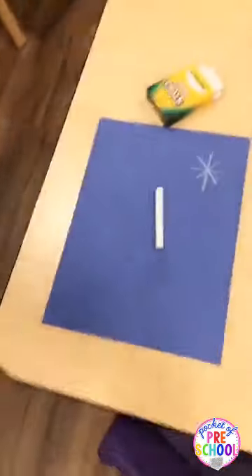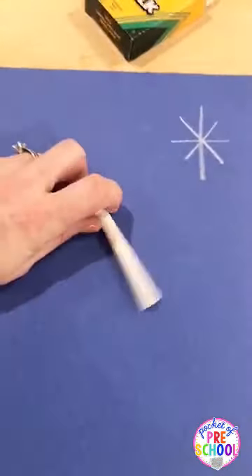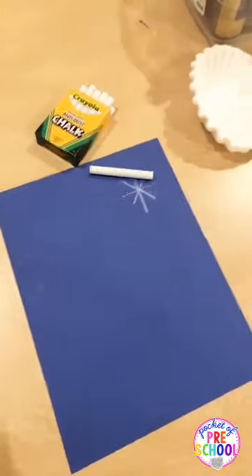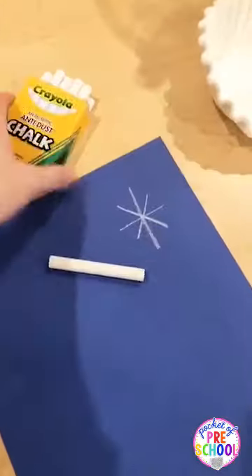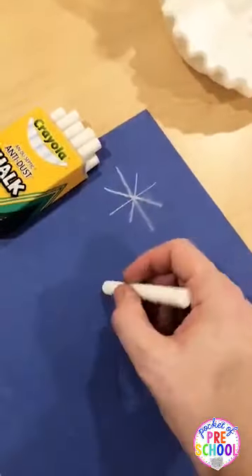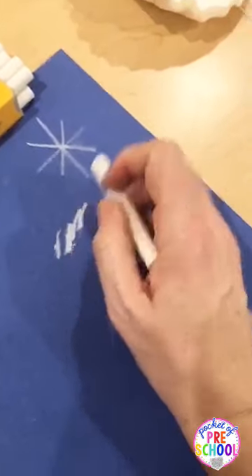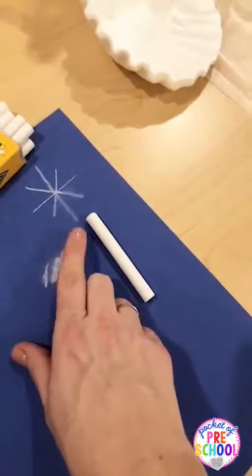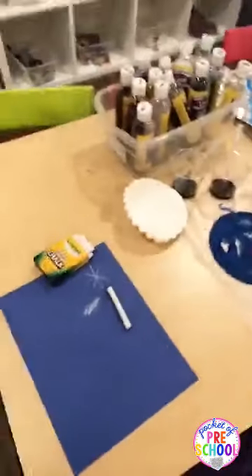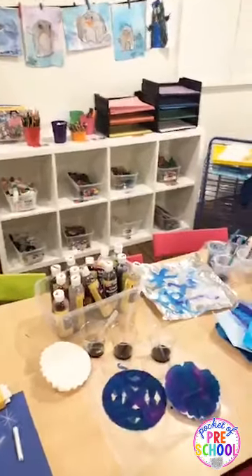You can also do something super simple — just chalk and blue paper. Draw snow or draw polar animals, explore chalk and how it feels, try rubbing it or spreading it, and talk about all those different chalk techniques. Look at how cute those look up there!